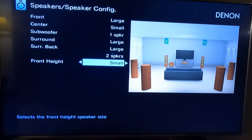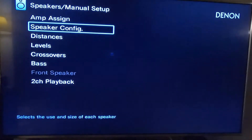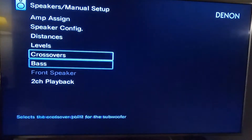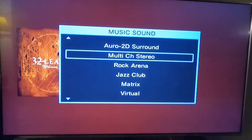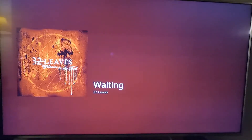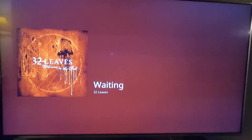The front heights are also set to small. Now for the problem — I have Spotify playing right now, and what I have selected is multi-channel stereo, which is the all-speakers stereo mode.